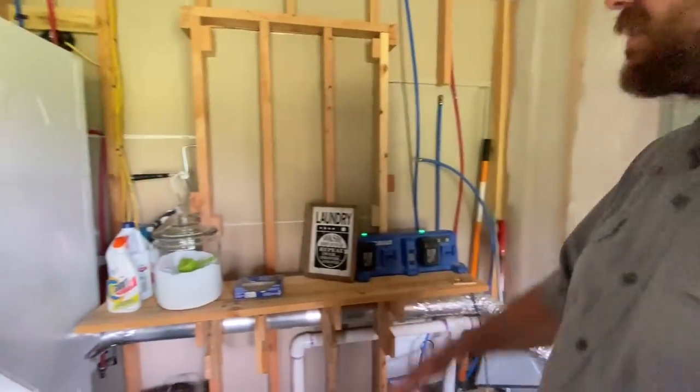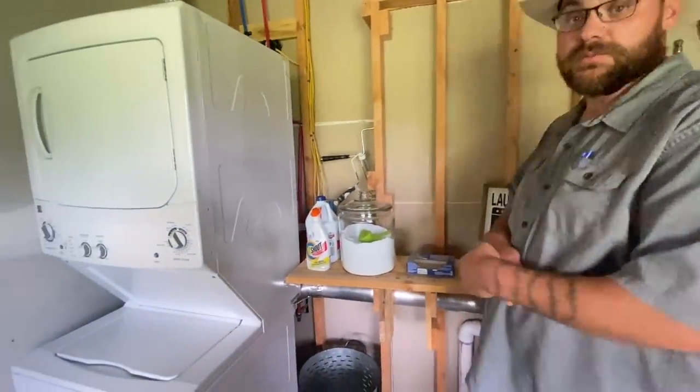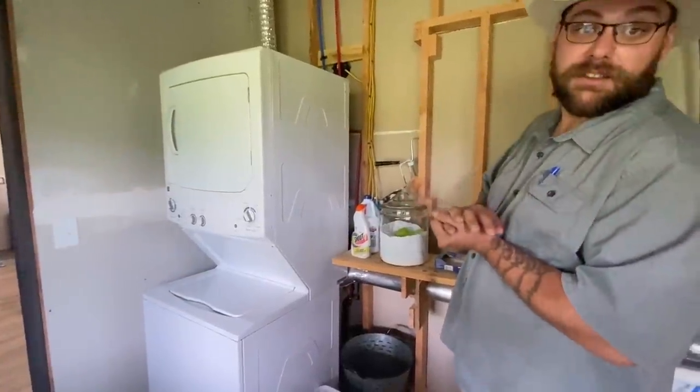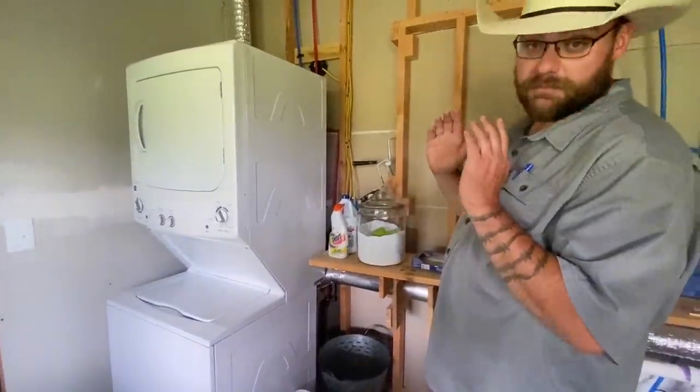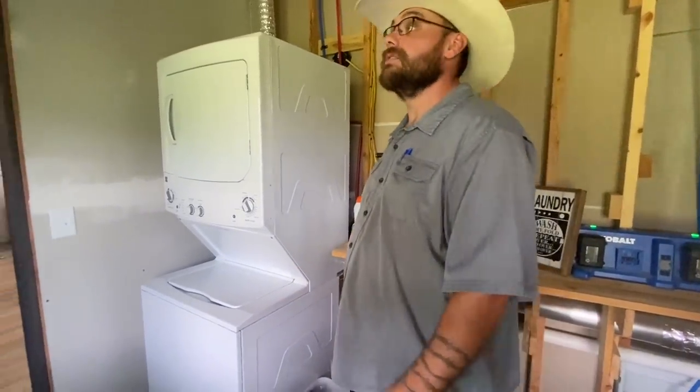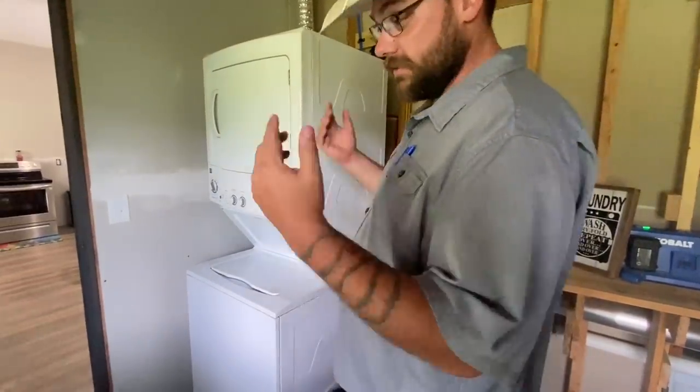I will say, before we get through, there's probably going to be a lot of contractors or people that do this who watch this video and are going to be laughing at me. I can build fence with the best of them, but I've never built a house in my entire life, so this was a first for me.